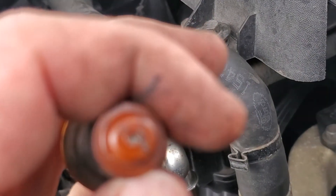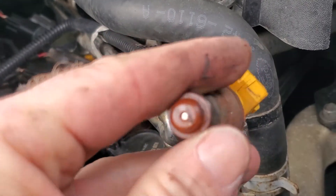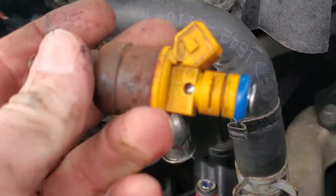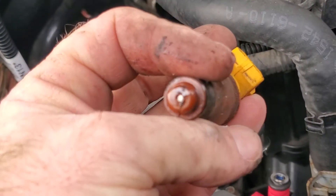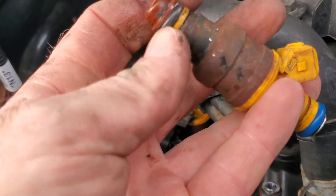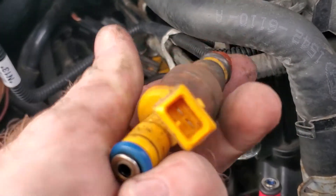So we pulled out the old injector and — trying to focus here — but that little cap right there is split. You can see it's rusted and old, just not performing well. We were getting a misfire at certain RPMs, specifically low RPMs.